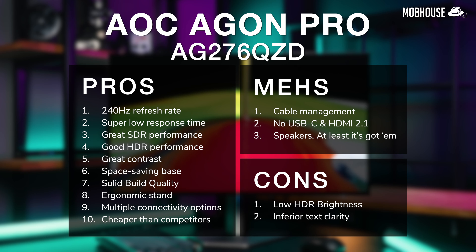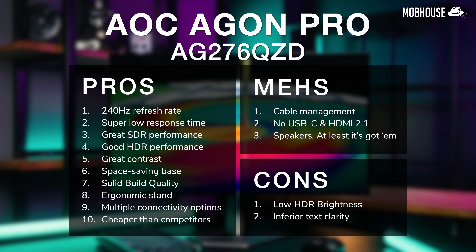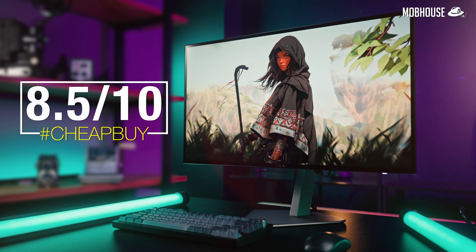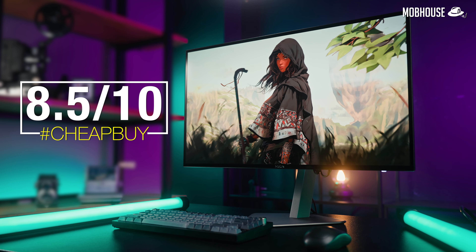Oh yeah, speakers — it has them. To recap, here are the pros and cons of the AOC Agon Pro AG276QZD. I'm giving this monitor a hashtag cheap buy, very good for SDR and HDR gaming — 8.5 out of 10.